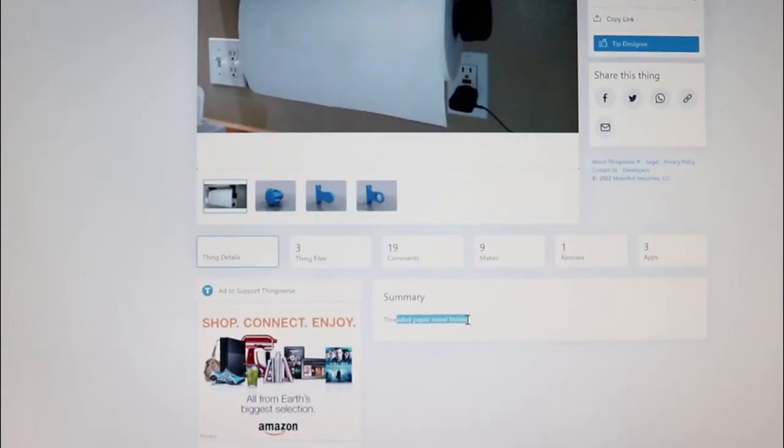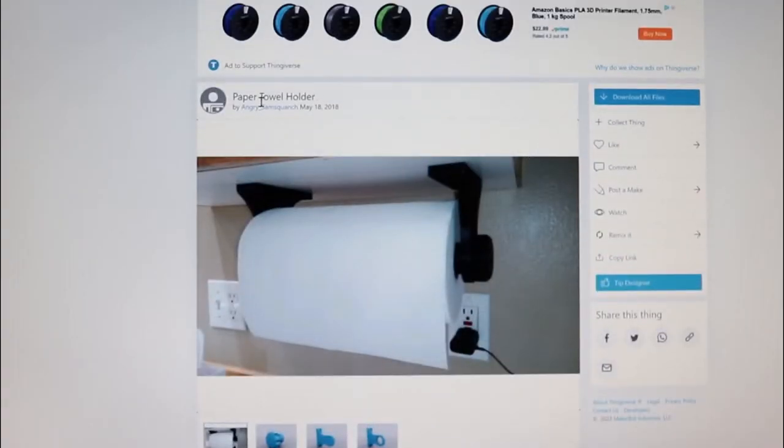So the first thing we need to do is get on the internet and try to find the STL file. There are a couple of websites for that. Thingiverse should have a good one for a paper towel holder — I'm sure someone somewhere said we need that. If they haven't, we just make one in Tinkercad. How hard can it be? A paper towel holder? But hopefully someone good in the 3D printing community has a good paper towel holder design. Dreaded paper towel holder — and who's it by?